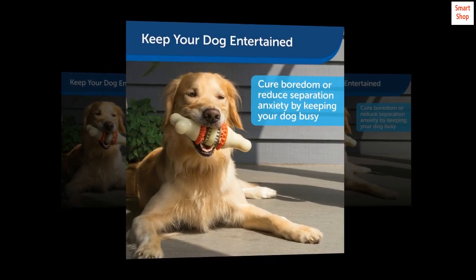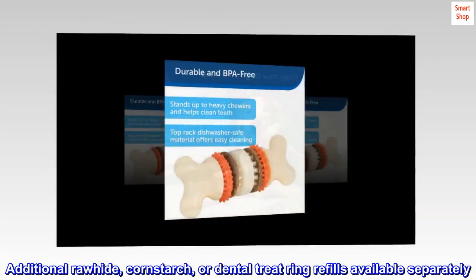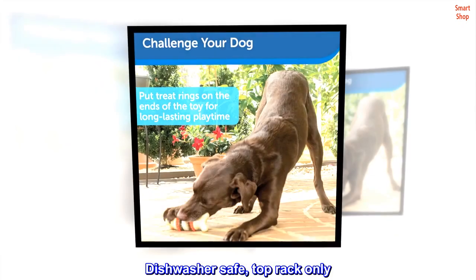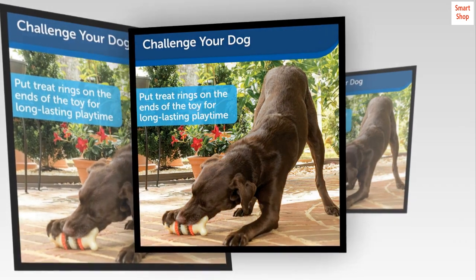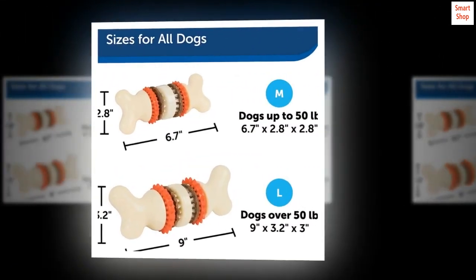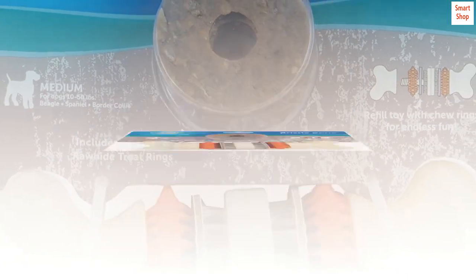Includes six rawhide rings. Additional rawhide, cornstarch, or dental treat ring refills available separately. Dishwasher safe, top rack only. Hands-on screw so rawhide treat rings can be replaced again and again. Made from vanilla scented rubber.